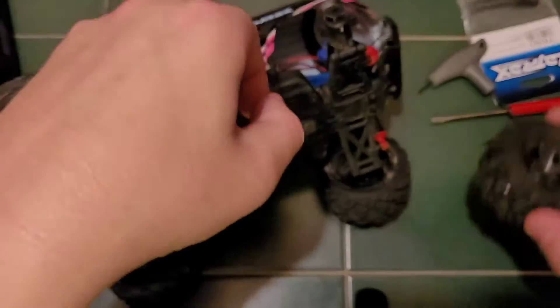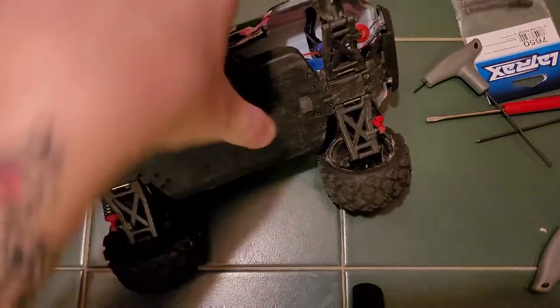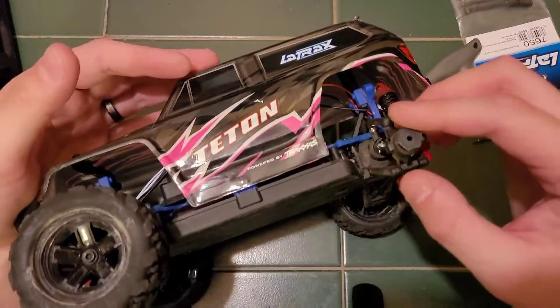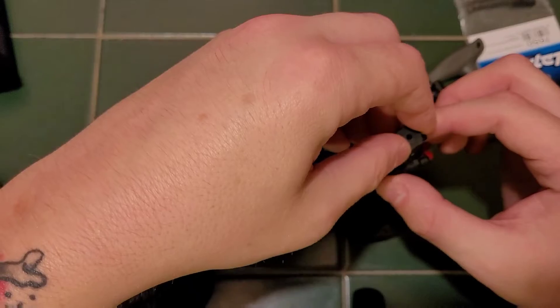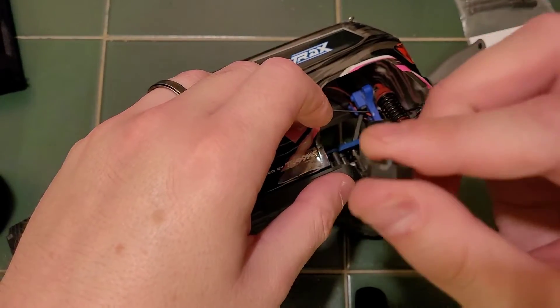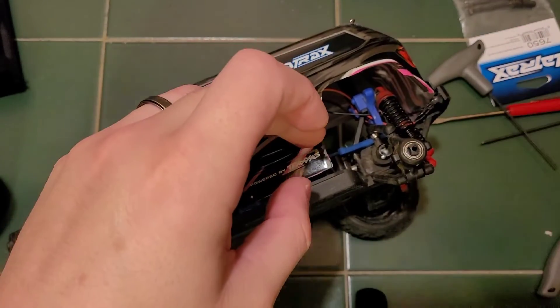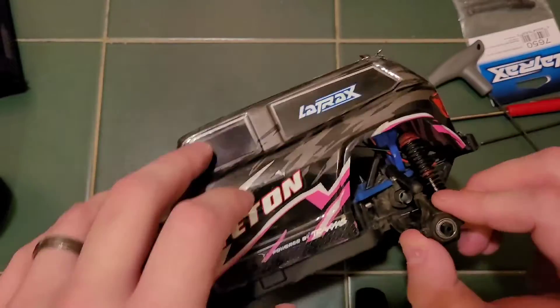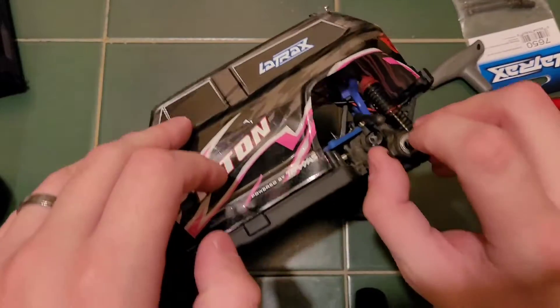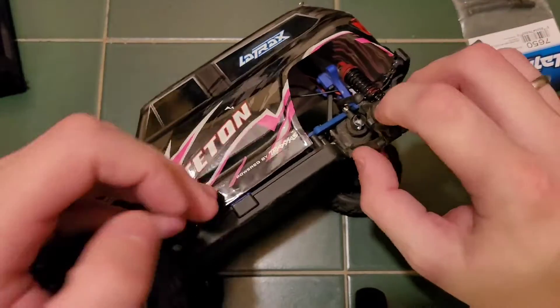Remove the wheel. Set the axle nut to the side. Pull your hex hub off. Set it to the side. And you want to push straight through with the broken axle.